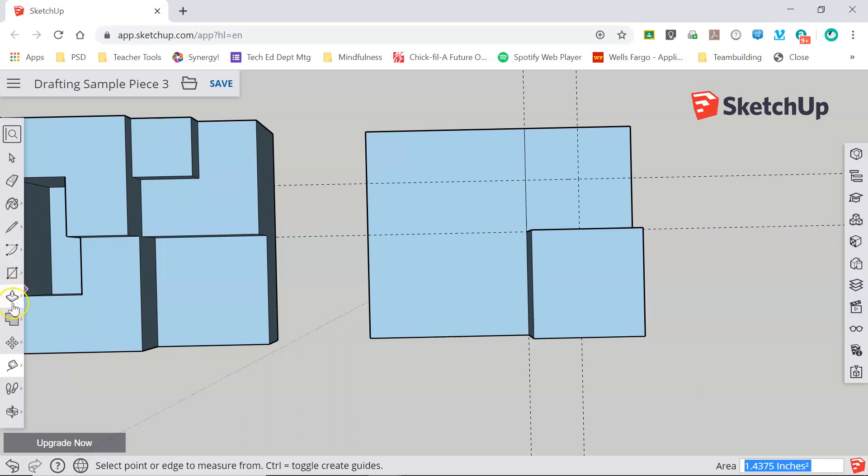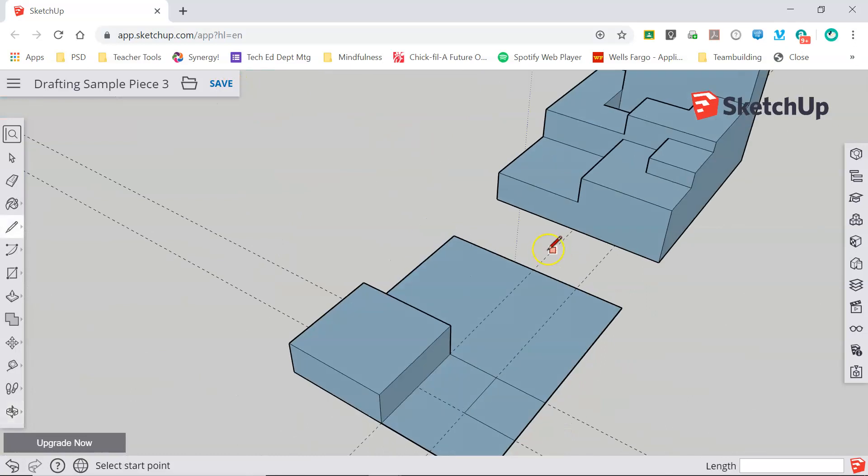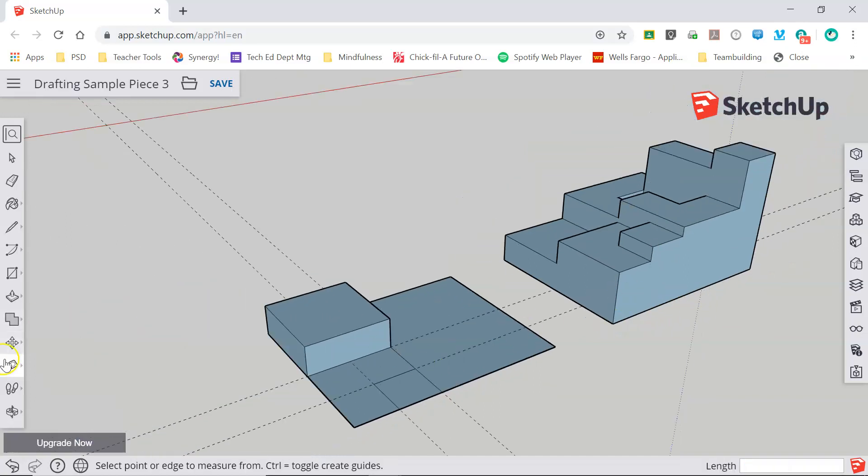And this box. I'll use my pencil tool to trace out this box. Now I can push pull this up to its thickness, but I'm going to have to orbit around my model to see what that dimension is supposed to be. I'll grab my tape measure and measure from this corner all the way down to the bottom — I can see that that is 7/8 of an inch. Now I can grab my push pull and pull this up 7/8 of an inch.